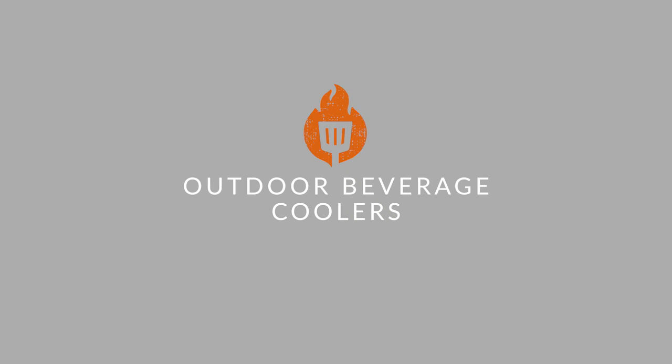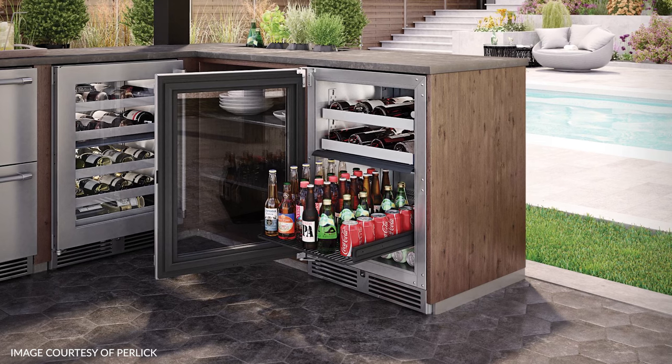Outdoor beverage coolers. These are not fridges — they may look like a fridge, but there's one main difference: they're not food safe. These are just for drinks, which is great if that's all you're worried about. If you just want to have a place for your beer right by your grill, this is what you're looking for.